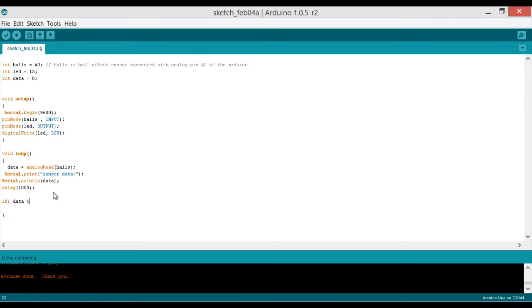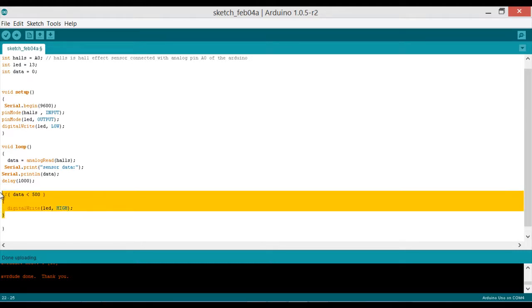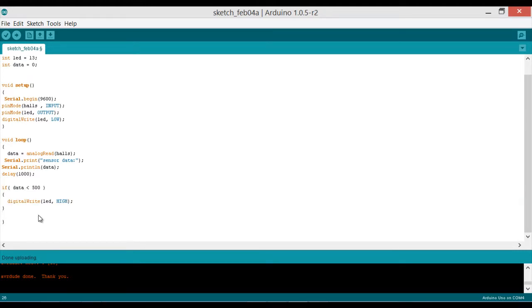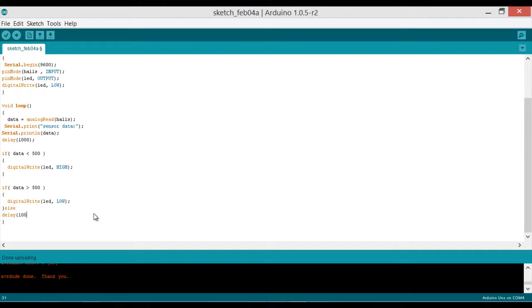We add: `if (data < 500)` then turn on the LED with `digitalWrite(led, HIGH)`. We copy and paste: `else if (data > 500)` keep the LED off with `digitalWrite(led, LOW)`. Then add a `delay(100)` milliseconds. That's it for the programming.